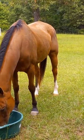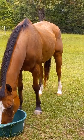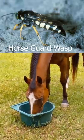Now there are no horse flies. I do occasionally see one get on there, but it seems like they get them pretty quick. So if you see these little guys, don't kill them. I'm going to put a picture at the end of this.